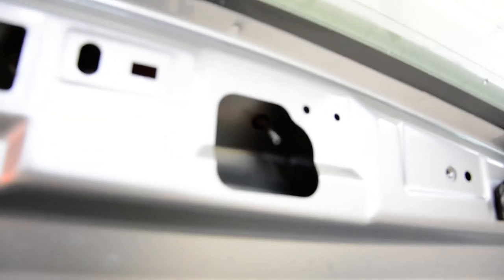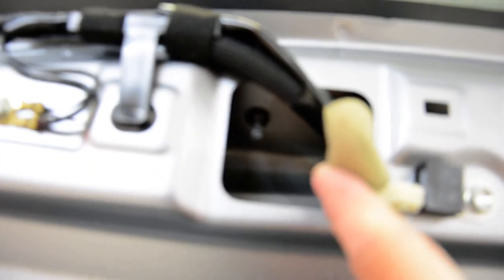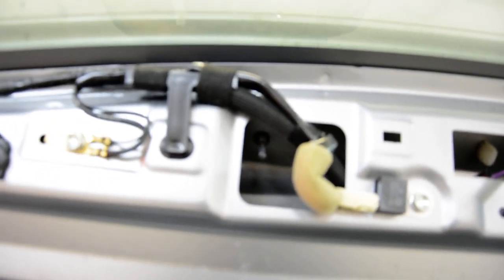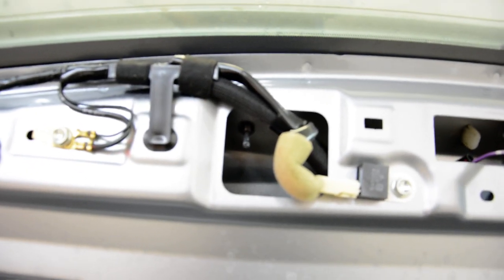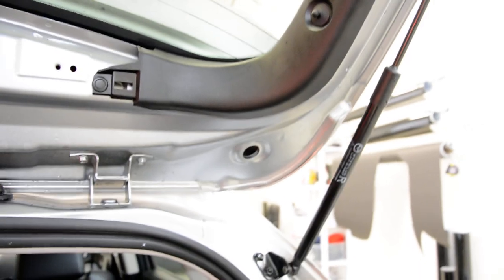One screw on this side, one on the other side, and one here inside — you can see it. There are four screws total: one, two, three, and four.